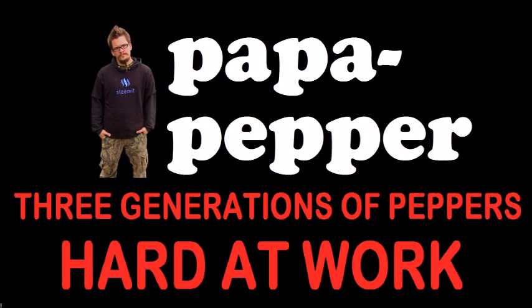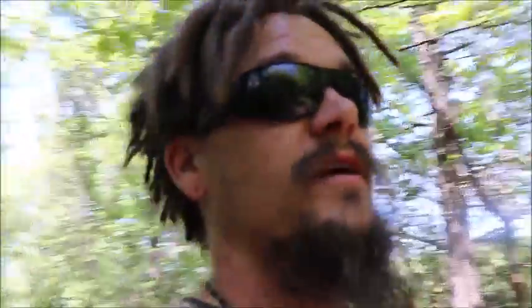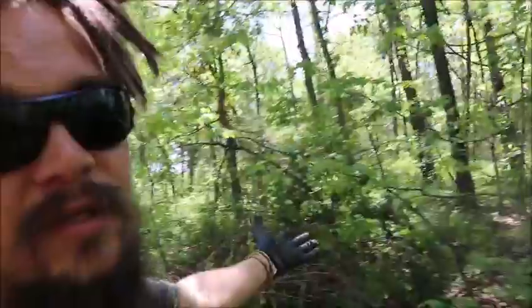Papa Pepper. Three generations of peppers hard at work. Alright guys, Papa Pepper down on the land today and working on a project. Pretty much I've got a lot of lush vegetation right now and I've got a bunch of animals that need some feed. So if I can have the animals in this area, they can be taking out a lot of this stuff right now.